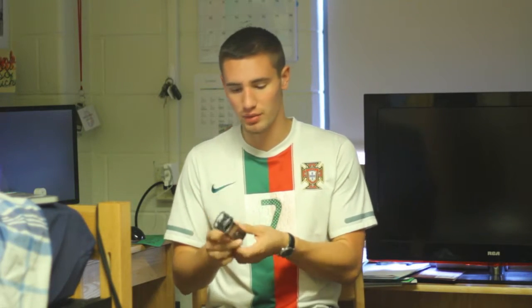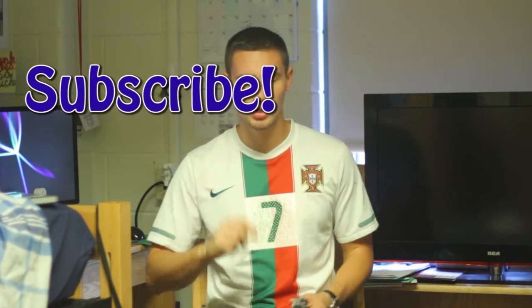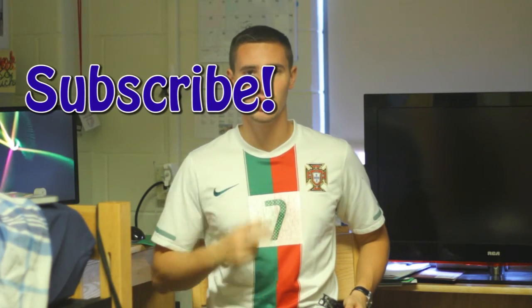Alrighty YouTube, this has been my unboxing of my brand new Zoom H1 audio recorder. I cannot wait to get to play with this and see all the features that it has. That's basically about everything for this unboxing, so make sure you are subscribed by pushing this button right here, and I will see you guys next week. Peace.